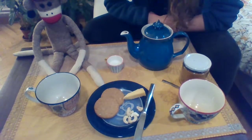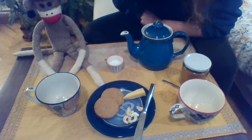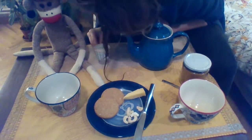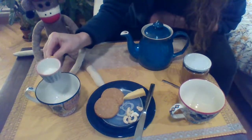All right, Sock Monkey, it's your turn first. What do you want in your tea? Would you like some milk in your tea? Yes, you would. All right, a little bit of milk. There we go.